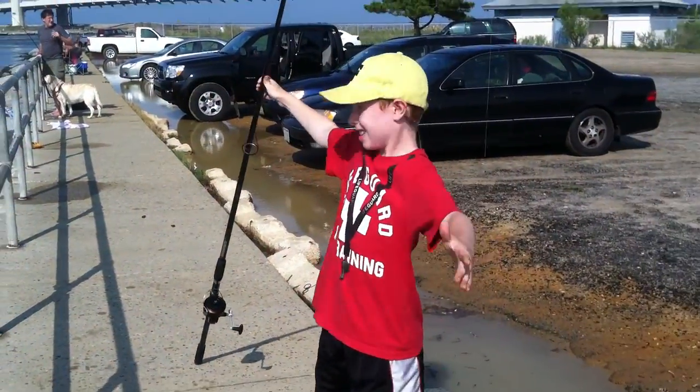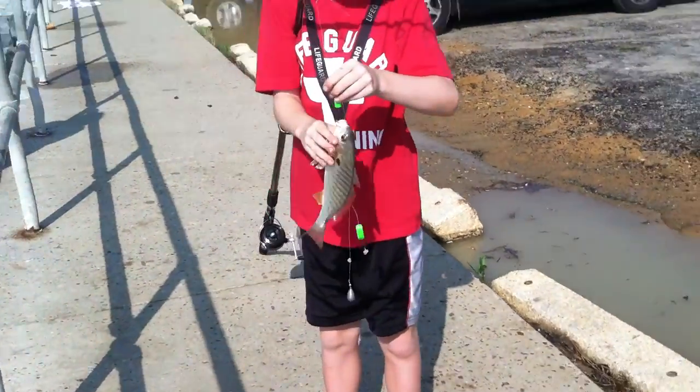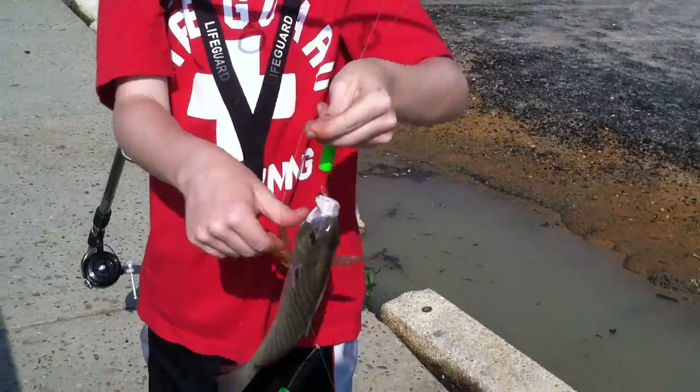Jake, you gotta catch up. Seven to three. Let's see this, buddy. That's a big little fish. Let me get a shot of him.